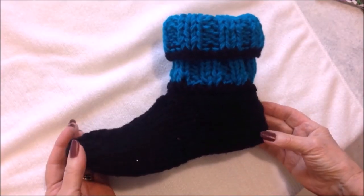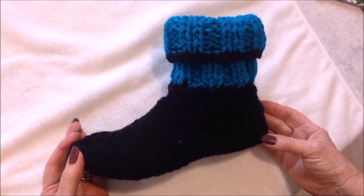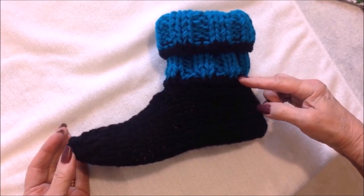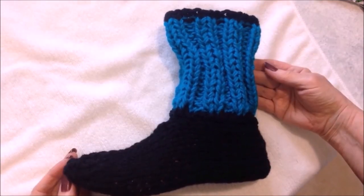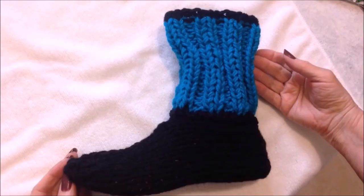Hi everyone, this is Sammy today. I'm going to show you how to knit these very easy slippers. They're easy enough for beginners, and you can wear them with the cuffs rolled down like this, or up tall like this. Let's get started.